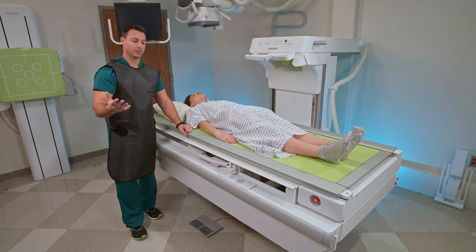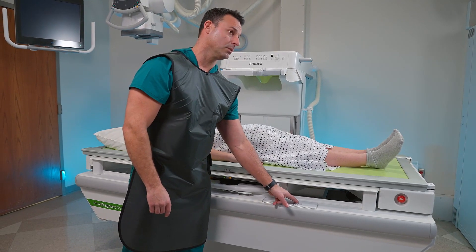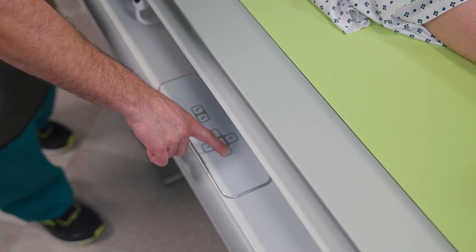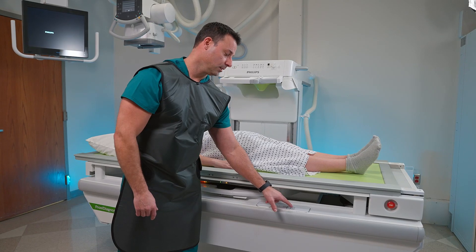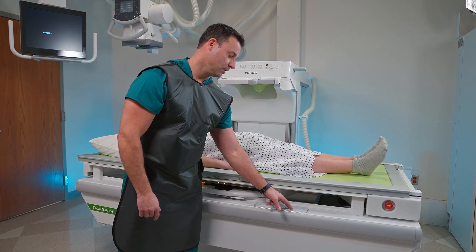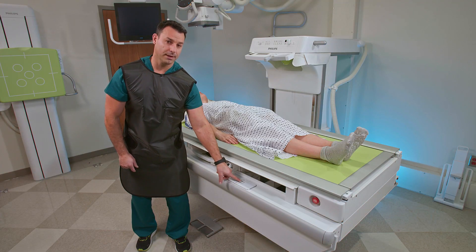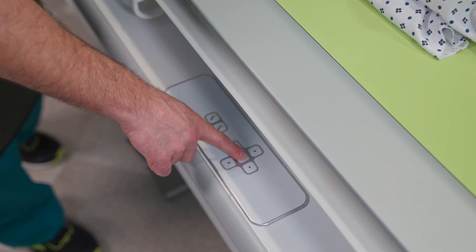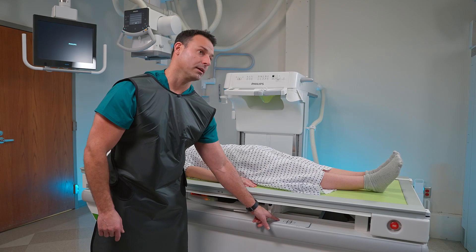The next feature is the table movements. You've got buttons on the side of the table for all your table movements — you can move right to left and head to toe. There's a button in the middle: if you hold that down, it will center your tabletop to your table bucky. We also have the ability to tilt the table from the side as well.